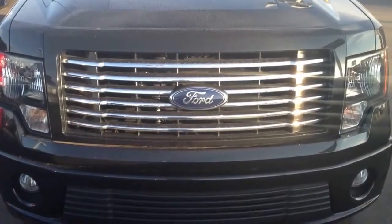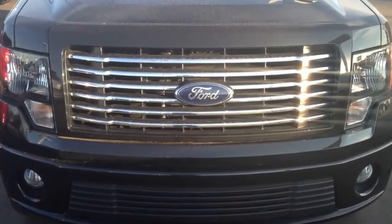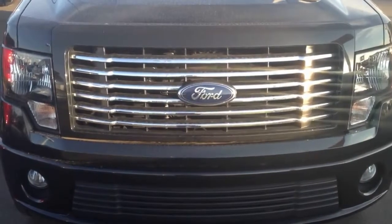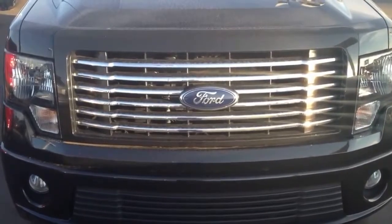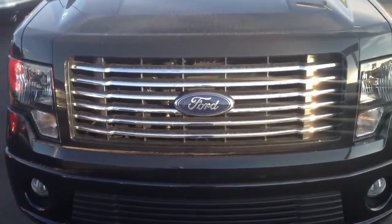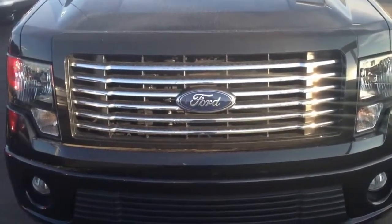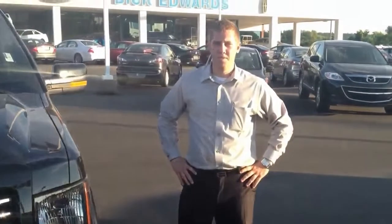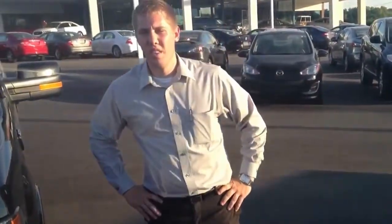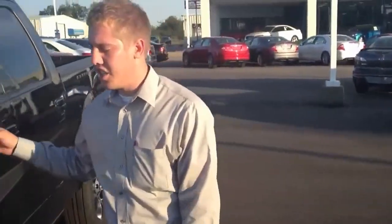Hello everybody, this is JR here again at Dick Edwards Ford in the Little Apple, Manhattan Kansas, and we got more videos. This is the 2012 Ford F-150 Harley Davidson edition. Man, this bad boy is sweet. I've got Brendan here to help me out. Today we got the 2012 Ford F-150 Harley Davidson edition.